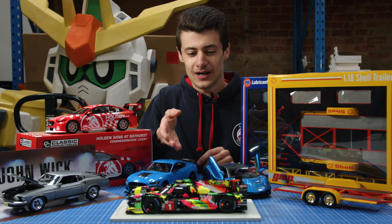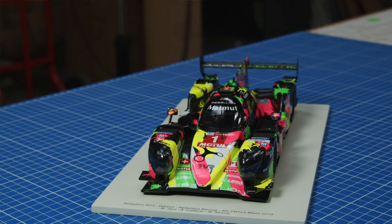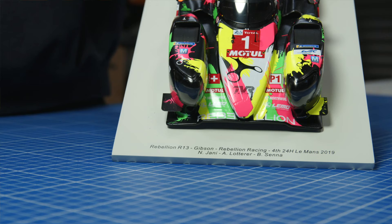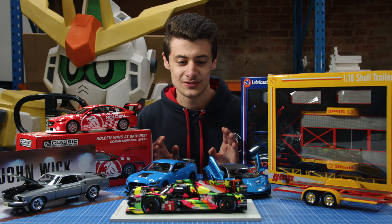Next by Spark, we've got the Rebellion R13. This thing is just absolutely wicked looking — got the brightest fluoro colors on that matte black body. It is just a really awesome piece. So if you're into 24-hour Le Mans cars, that is an awesome car. We've got it in the cabinet with some other race cars and it just stands out so much. That is a really awesome piece.